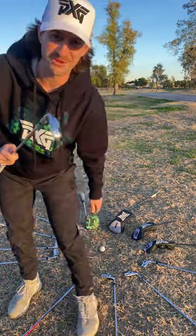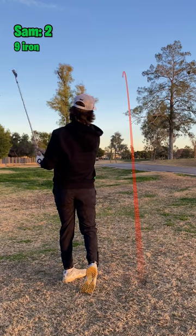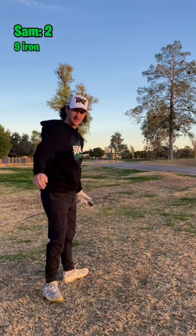Nine iron. I have a lot farther in than nine iron. That was pretty good.